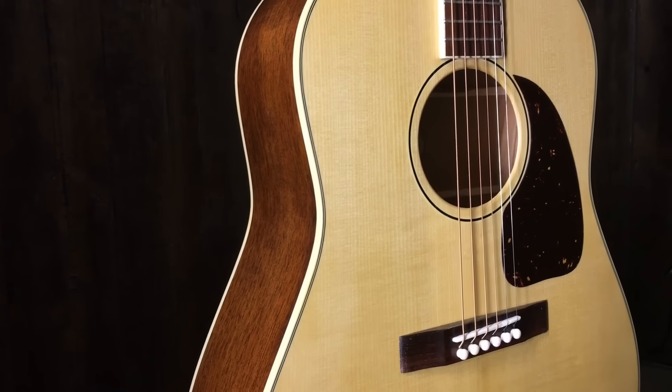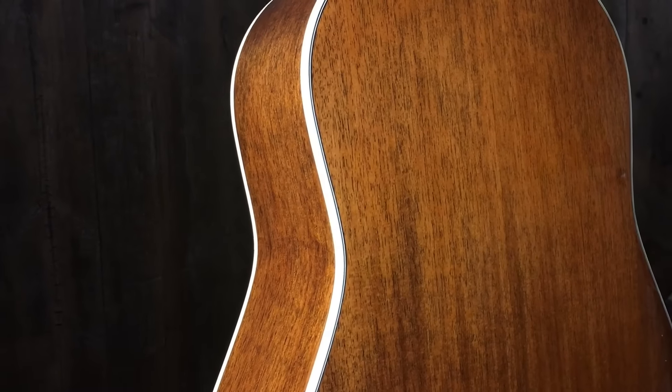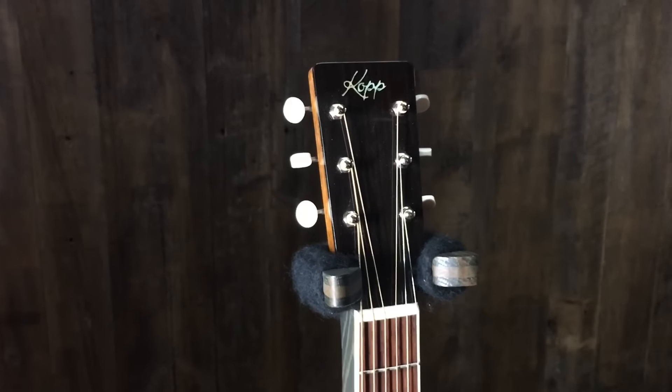Kevin Kopp is one of our local luthiers here in town. Makes a wonderful guitar, and this one is straight up mahogany back and sides, mahogany neck, spruce top, Waverly tuners, slope shoulder — just a cannon.